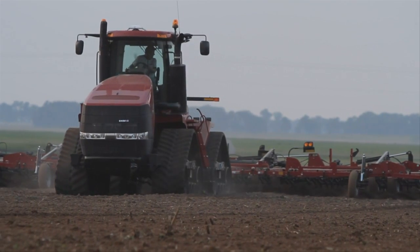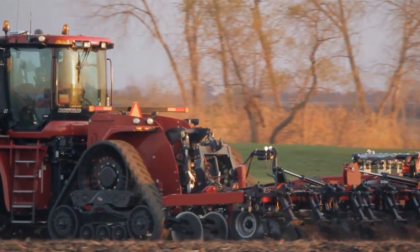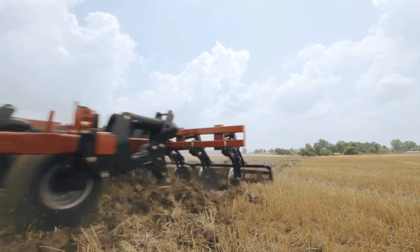Not all discs and sweeps are created equal. The stronger, sharper, and longer wearing they are, the fewer headaches in the field and the fewer unnecessary risks on your profit. Less breakage and more efficient tillage, seedbed preparation, and planting mean higher yields.